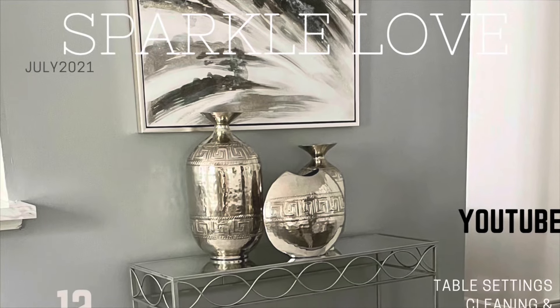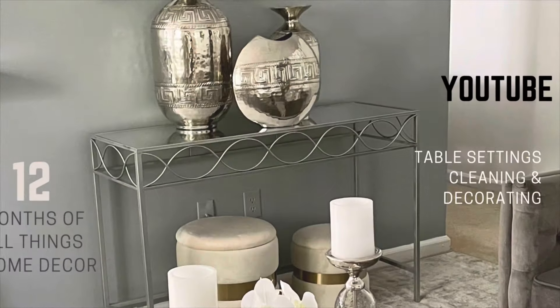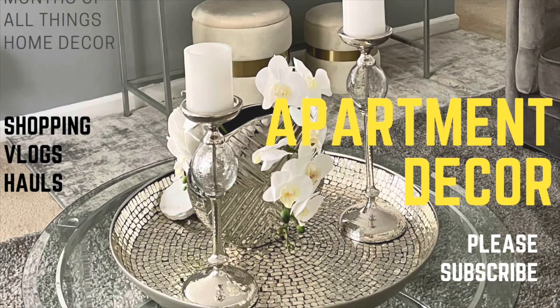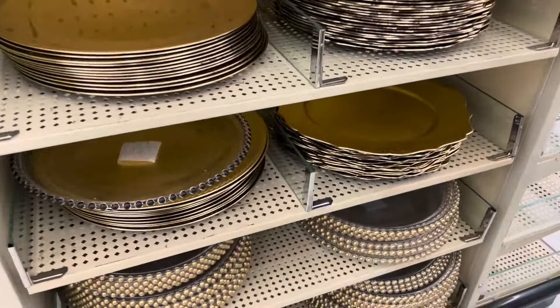Hey everyone, it is Sparkle and welcome back to my channel. I just wanted to share something with you guys really quick. I did stop in Hobby Lobby today and I saw some beaded charger plates that are similar to the ones that I have, and that's what I wanted to share with you guys.